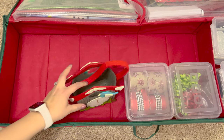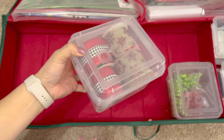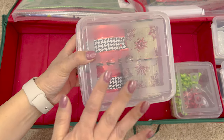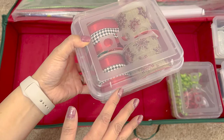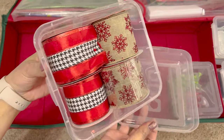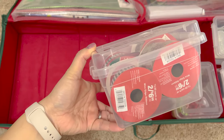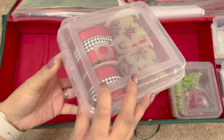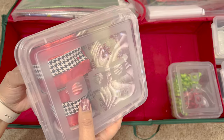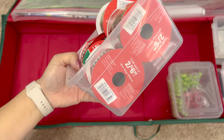Then I have these containers from the Dollar Tree. Originally I had the ribbon in little smaller boxes, but I thought let me get a clear container. These are $1.25 now instead of a dollar, and they're not the best containers, but they close well enough. Since I'm not accessing them daily or even weekly — just that time of year — they're sufficient. Look how perfectly four rolls of ribbon fit in there.